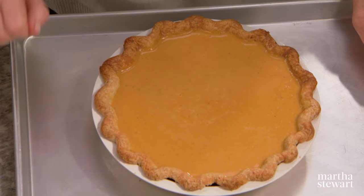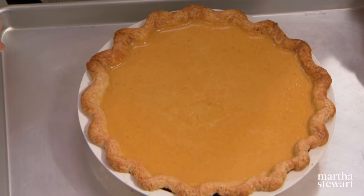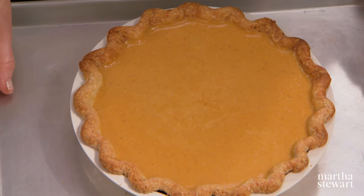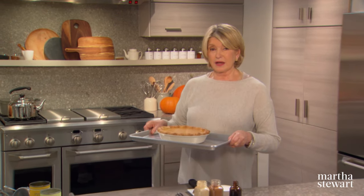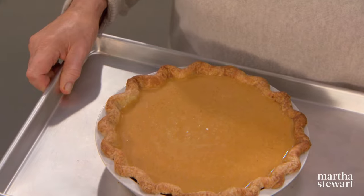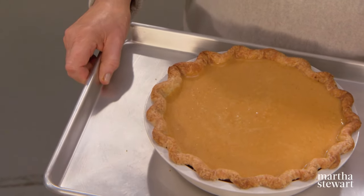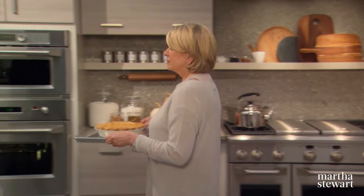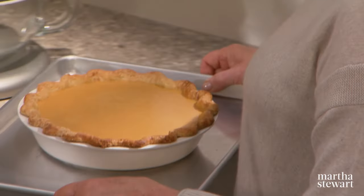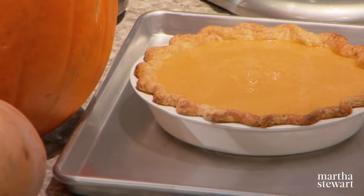Bake in a 325-degree oven until the center is slightly wobbly but the custard is set — about 50 to 55 minutes. If you find it difficult to carry the pie to the oven without spilling, here's a tip: look at the oven, not at the pie. Just carry it evenly and walk straight to the oven — pretty much foolproof, you won't spill the filling.